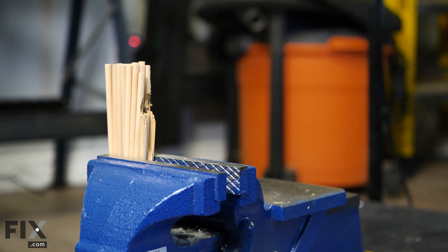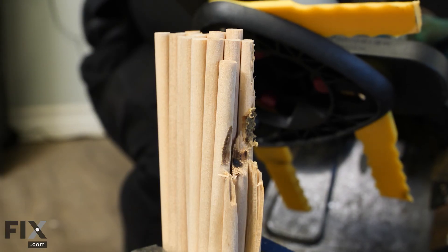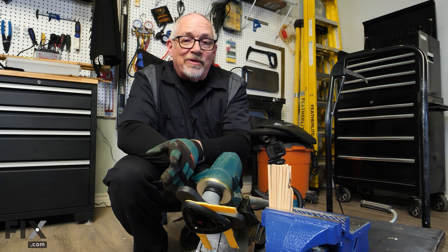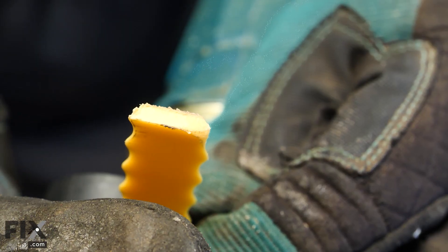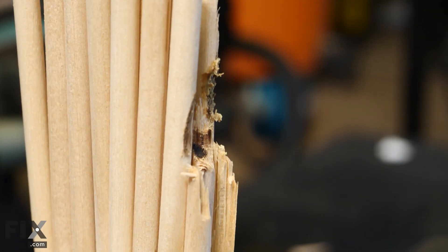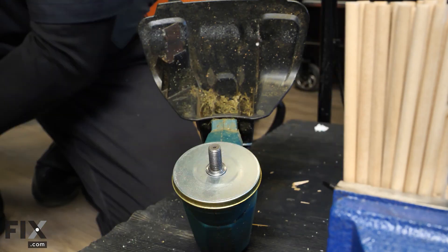That was an interesting result. The swinging blades had more of an impact than just the line trimmer, but the plastic tips were actually starting to overheat — you can see it melted the end off pretty well. Probably not the best candidate for something as heavy as that material.